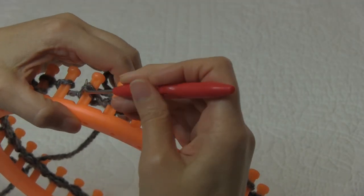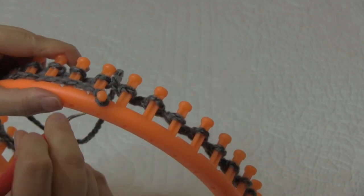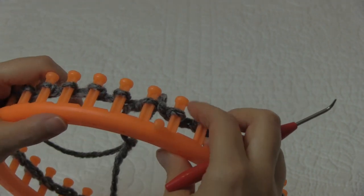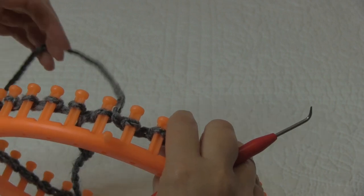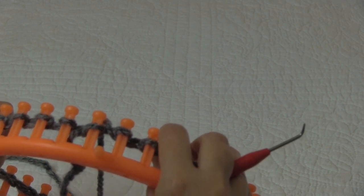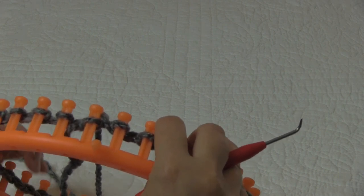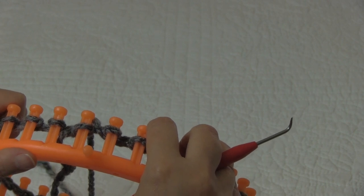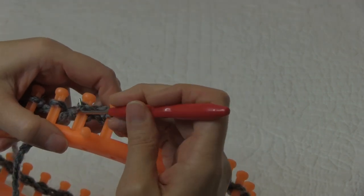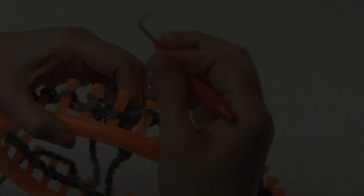I'm just finishing up my first row. When you finish your first row, go ahead and take your starting yarn off your anchor peg and push that to the back - we'll weave that in when we finish the hat. Row one is finished of our rib stitch. For this hat I'm going to do eight rows which will give me about two inches. You can make your brim as short or as long as you'd like. Finish off your next seven rows and meet me back here and we'll work on the body of the hat.